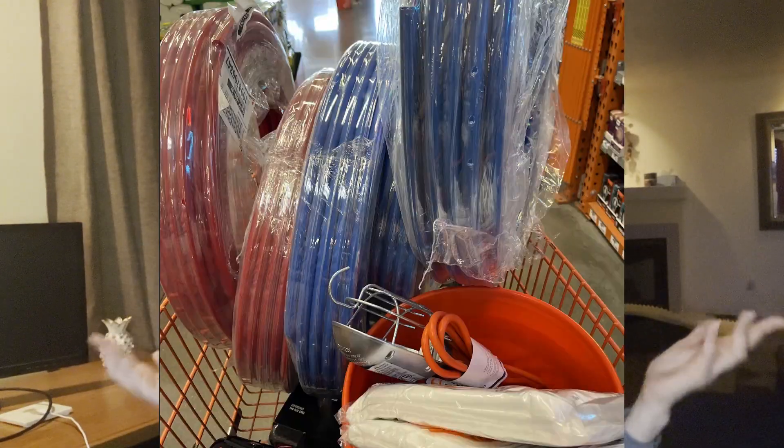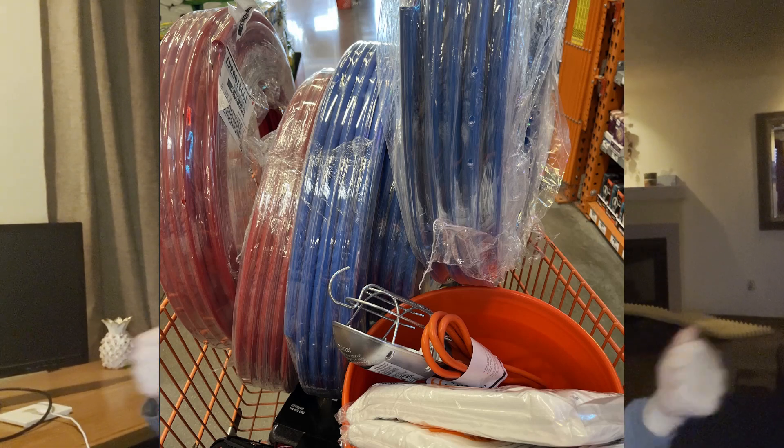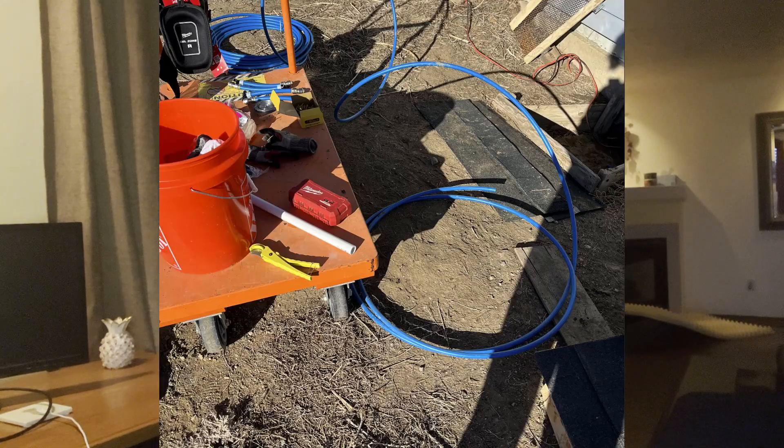I'm using PEX A versus PEX B. What's the difference? One you crimp it, the other you expand it. PEX A is cheaper — I'm sure PEX B is great, but we just went with PEX A.